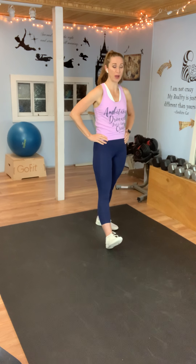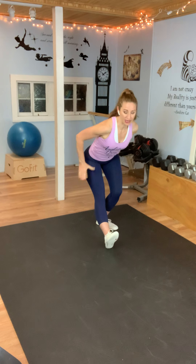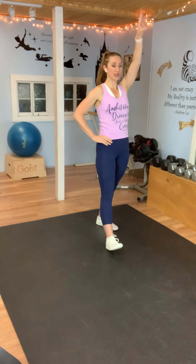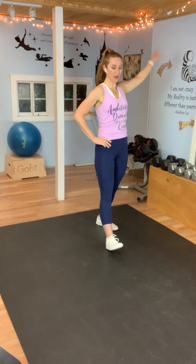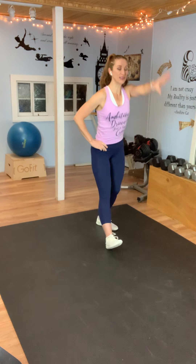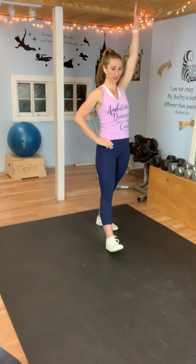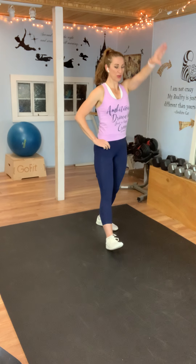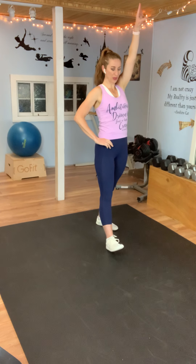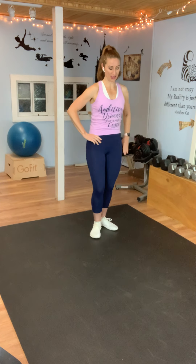Now take one foot forward — doesn't matter which one — put your heel to the ground and your toe up, and sit back into a hamstring stretch, circling your opposite shoulder up and around. So it's like we're squatting back with one leg in front while we get a little mobility in that shoulder and a nice hamstring stretch at the same time. Let's switch legs. Take the other foot forward, put that heel to the ground and toe up. Let's sit back and circle that shoulder.